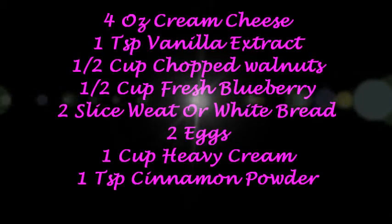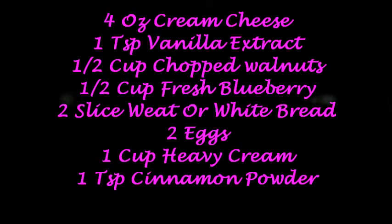Let's look at the ingredients: 4 oz cream cheese softened, 1 teaspoon vanilla, 1/2 cup chopped walnuts, 1/2 cup fresh blueberry, and 2 slices of wheat bread or white bread. Then 2 eggs, 1 cup whipped cream, and 1 teaspoon cinnamon powder.